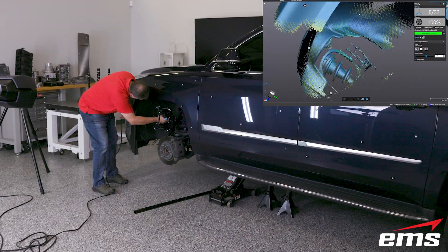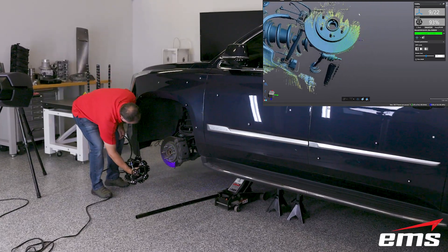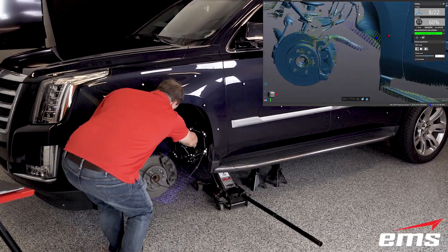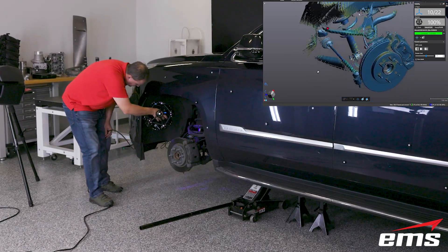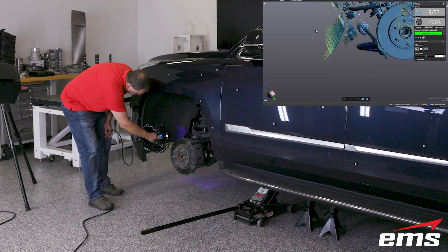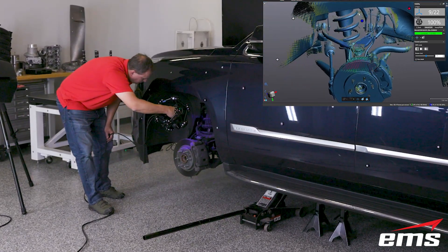We have removed one wheel from the vehicle to 3D scan as much of the suspension system as possible. This is another advantage of the dynamic referencing system — moving the vehicle has no bearing on accuracy or data quality. We will get as much of the data as possible, but there are some line of sight issues trying to get all the key geometry in this area.